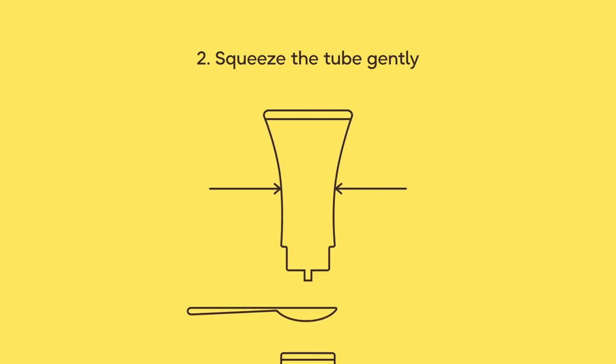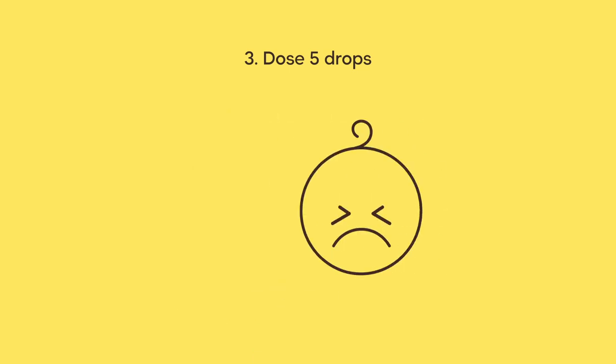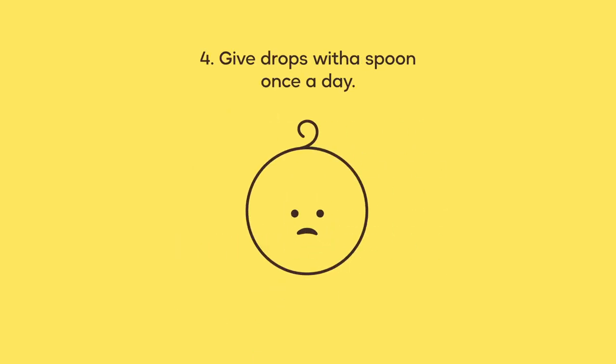To dispense the drops, squeeze the tube gently and give the drops with a spoon. Dose 5 drops, once a day.